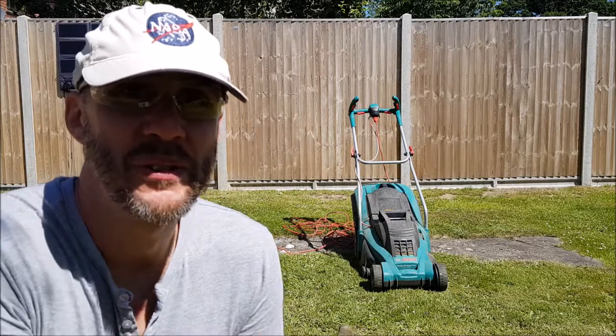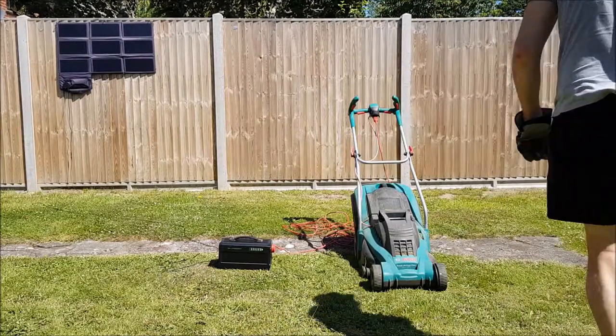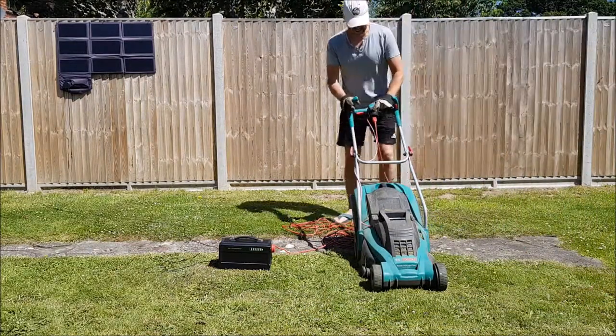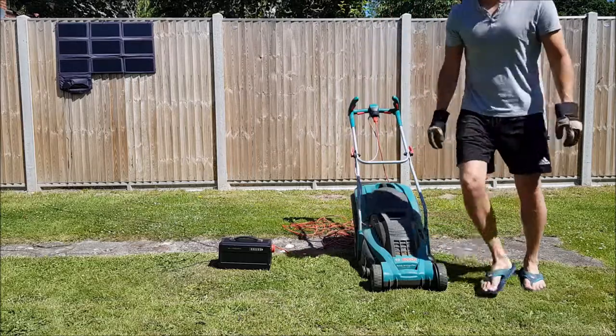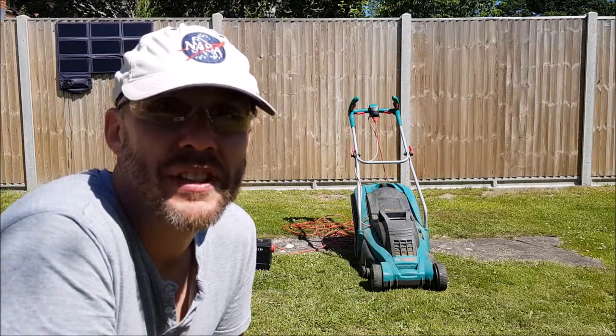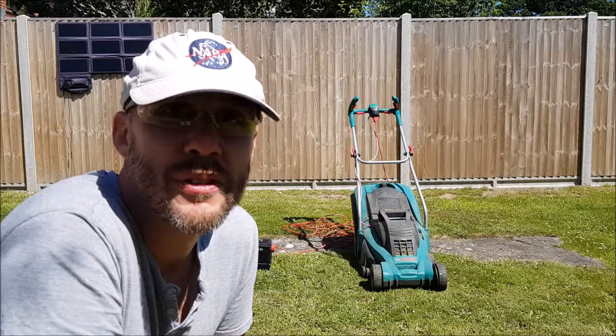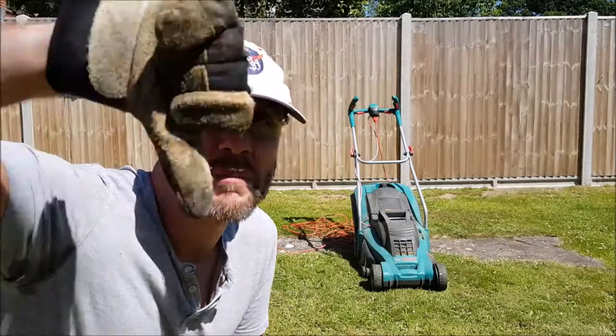Okay, now it's time for the most extreme test. As you can see, this is a 1700 watt electric lawnmower from Bosch. I'm not holding out much hope for this one because it's going way over the spec of the battery. Conclusive proof that we've reached the maximum limit — even though it has a 350 watt inverter with a 500 watt peak, this is way over what it could do. It's a thumbs down for this one.